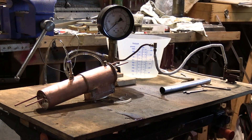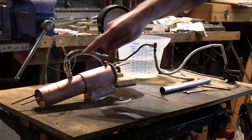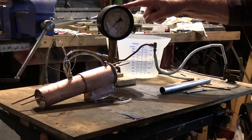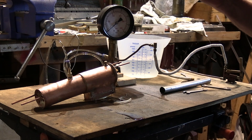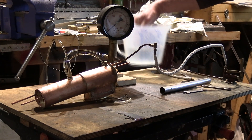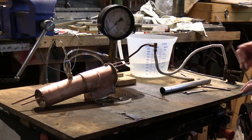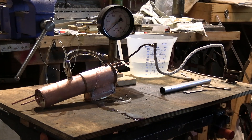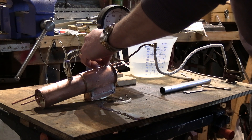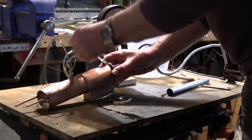I've given the boiler a clean up and polish, so it looks quite nice now. We're set up for the hydraulic test. You can see the high pressure tube coming from our certified pressure gauge that reads from 0 to 400 pounds per square inch, and our pump at this end with a little reservoir and some water. I'll just make sure the boiler is full — you can see water coming out there — so that's looking okay. Nip this down and tighten it up.